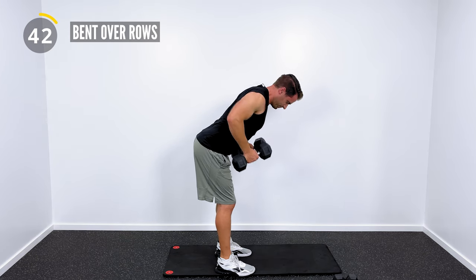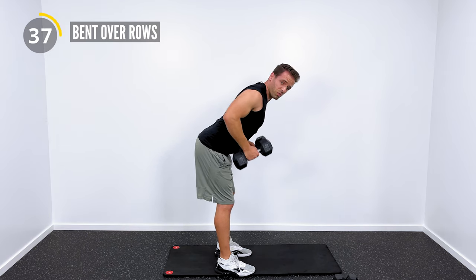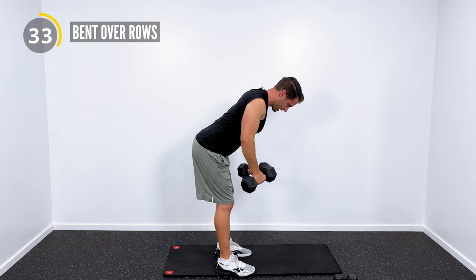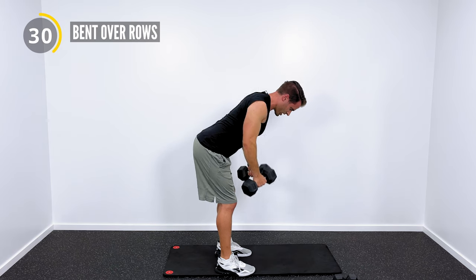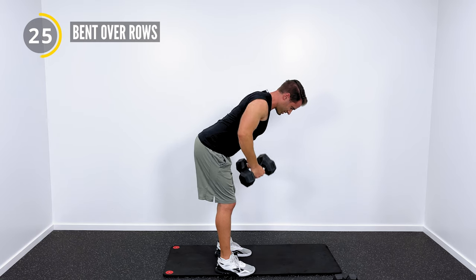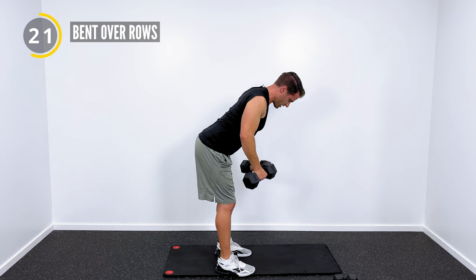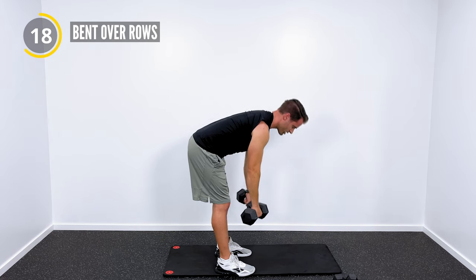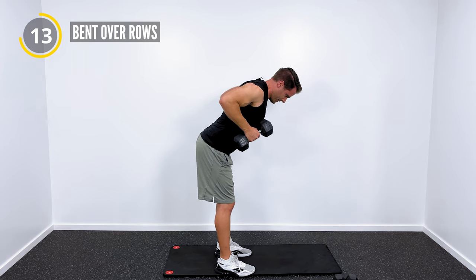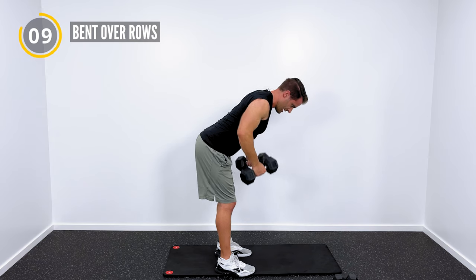We're pulling the dumbbells kind of more into the rib cage. The important part is that I want you to get your elbows back behind you — those elbows flare to the back as we pull the dumbbells. We're really trying to squeeze through the shoulder blades, squeeze those shoulder blades together. Nice and strong through the core, hips strong, back nice and flat. I don't want your back to be rounded forward — hinge at your hips, keep your lower back straight, and then pull with your upper back.